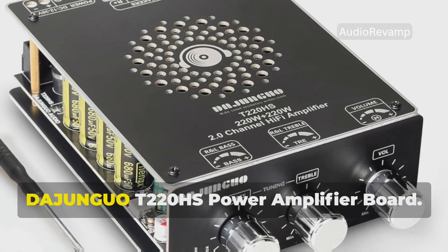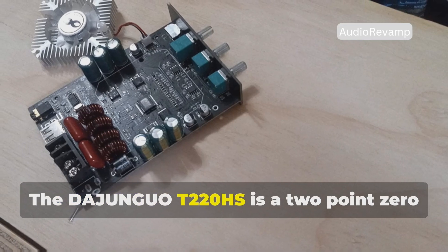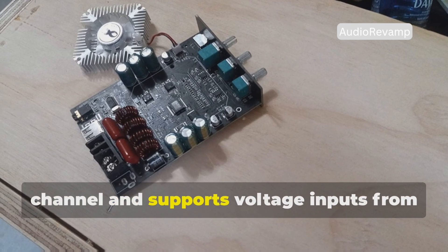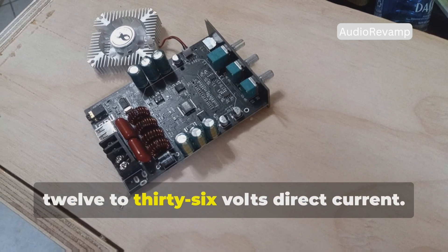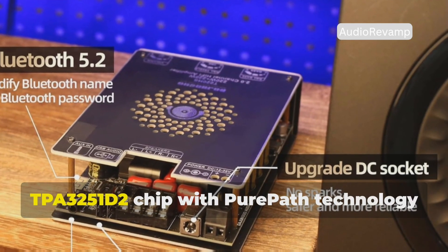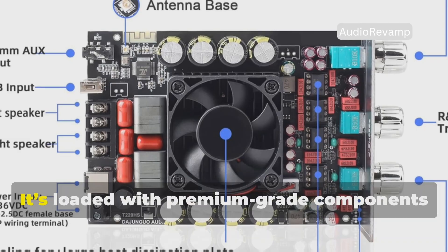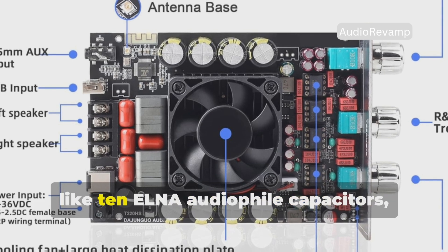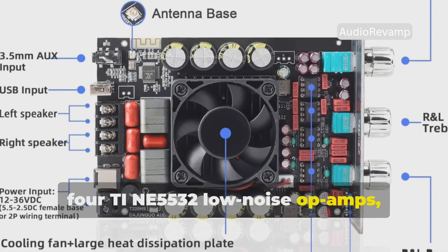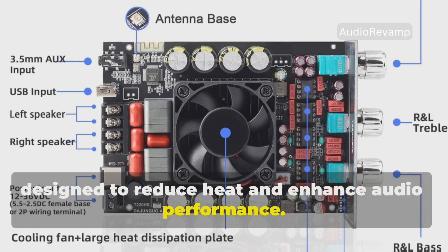Number 4: the DaJunguo T220HS Power Amplifier Board. The DaJunguo T220HS is a 2.0 channel amplifier board that pushes out a whopping 220 watts per channel and supports voltage inputs from 12 to 36 volts DC. It features the high-fidelity TI-TPA3251D2 chip with PurePath technology for minimal distortion and outstanding clarity, loaded with premium-grade components like 10 ELNA audiophile capacitors, 4 TI-NI 5532 low-noise op amps, and specialized inductors and capacitors designed to reduce heat and enhance audio performance.